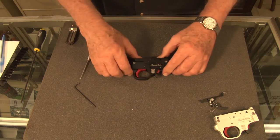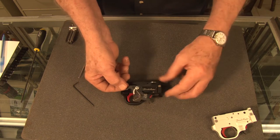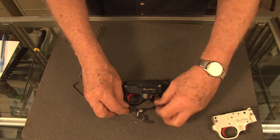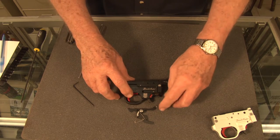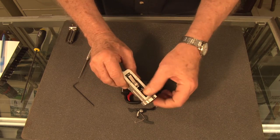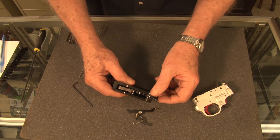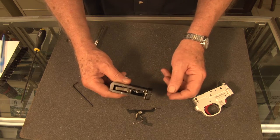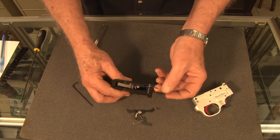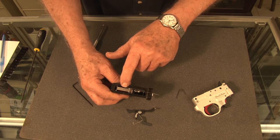The other trigger housing is what we call the Grandmaster Deluxe. It's exactly the same, only it has Mike Irwin's CST last shot hold open — that device right there. It replaces the factory style ejector. When the last shot is fired, the actuator drops down, the rear of it comes up and holds the bolt open from this point right here.